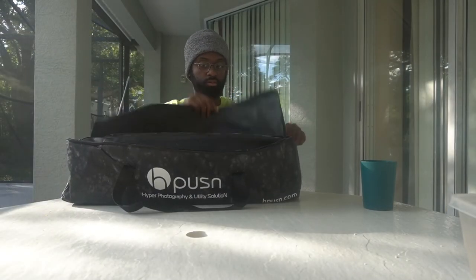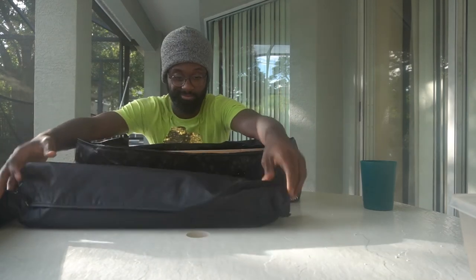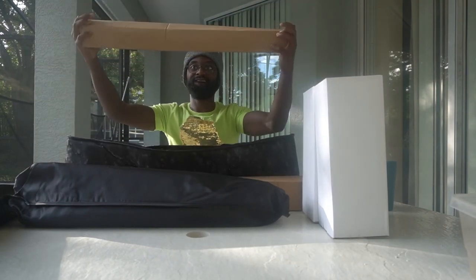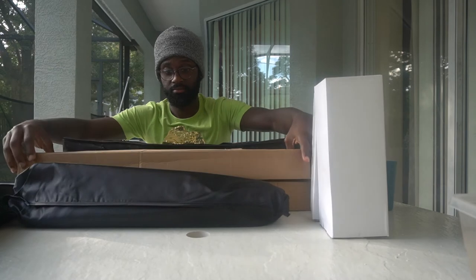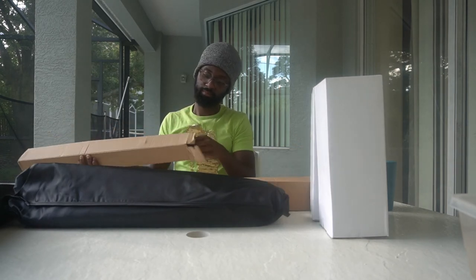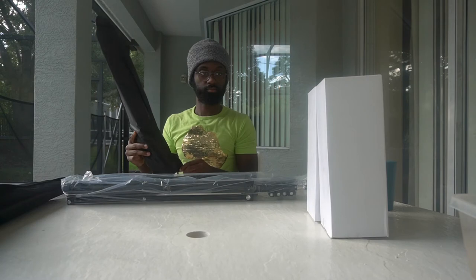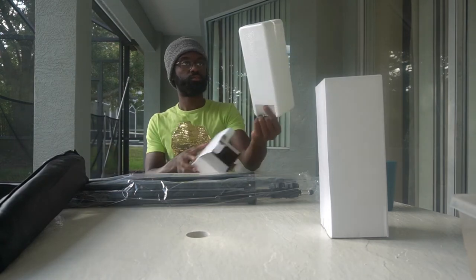As soon as I open this thing, I can see how neatly organized it is in there. We've got two tripods right there, and then two lights — nice packaging. And then we have what I thought were snap accessories, but those are actually the tripods. The black ones are the light borders. It comes with two of everything. And the lights are actually bigger than I thought when I opened them.